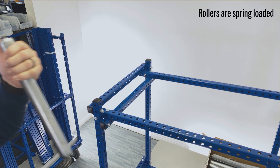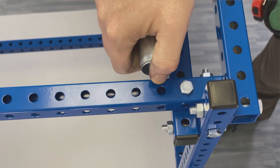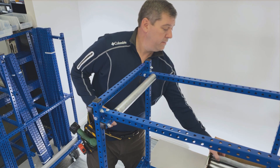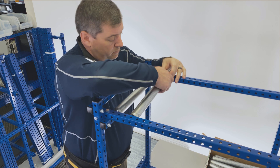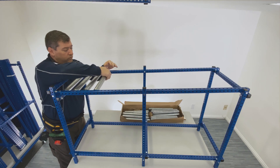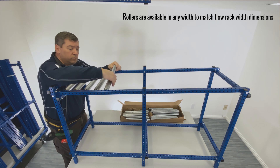Rollers are spring-loaded to make installation extremely easy. Simply place the fixed end into the hole on one side of the flow lane, then slightly depress the spring side and insert it into the corresponding hole on the opposite side. Determine roller spacing and keep adding rollers. Please note: Stream's rollers are available in any width to match the flow rack width dimensions.